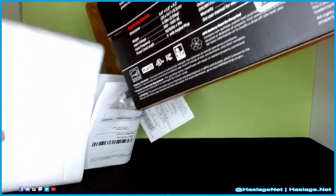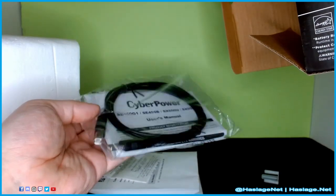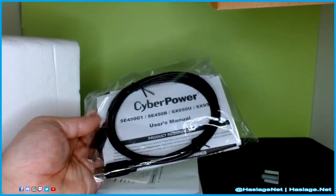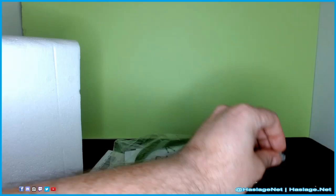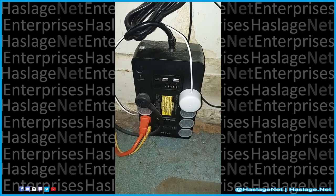It also comes with a USB-C to USB-A cord. I'm not quite sure exactly why — I'm sure if I read the instructions, which you can see are still in the bag, I would have learned. But that's essentially what comes in the box.